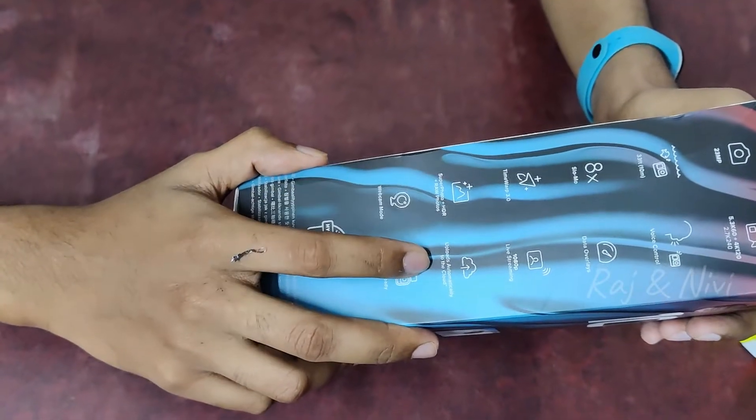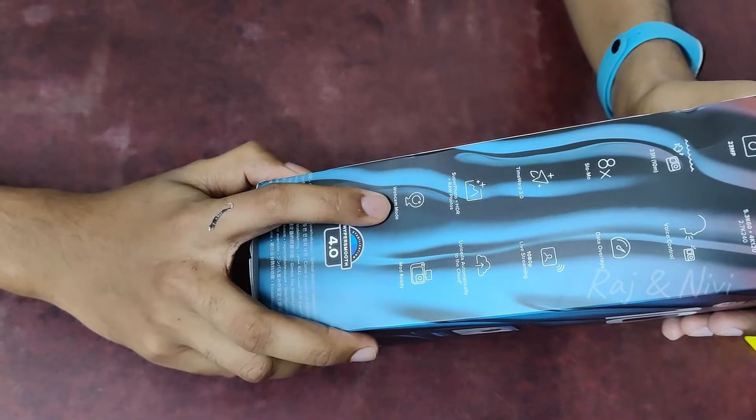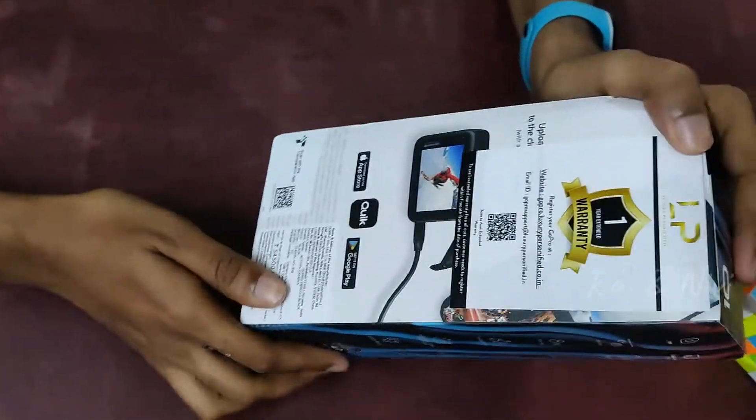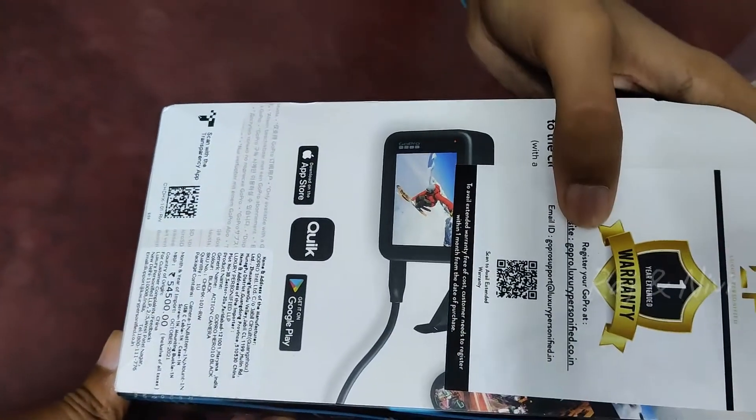1080p live streaming, photos, HDR, Superview photos. It is uploaded in the cloud, and there is a webcam mode. There is a 1-year warranty when you register on the website.